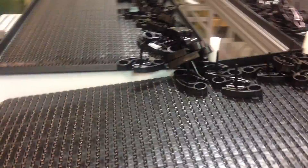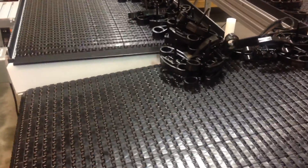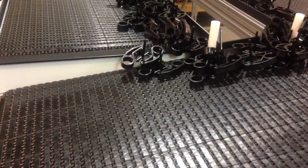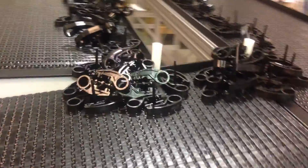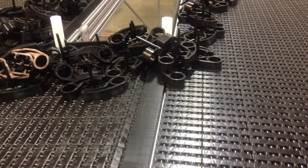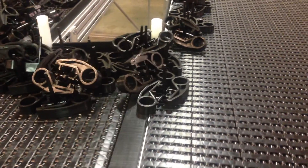So instead of having the product try to slide where it would catch, we're doing a waterfall transfer. The parts come off the end of the conveyor and drop onto the side of another conveyor. This way you can run pretty odd-shaped parts that won't catch on the edges when you're trying to transfer. This is still slightly waterfall because it's an uphill to horizontal transfer.